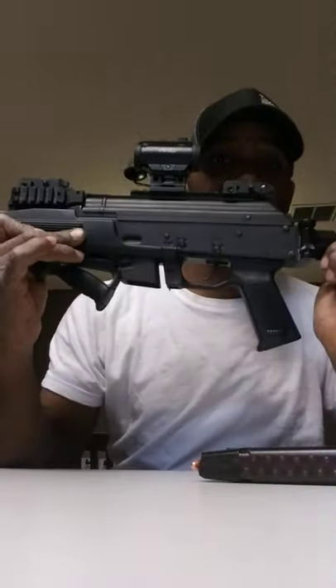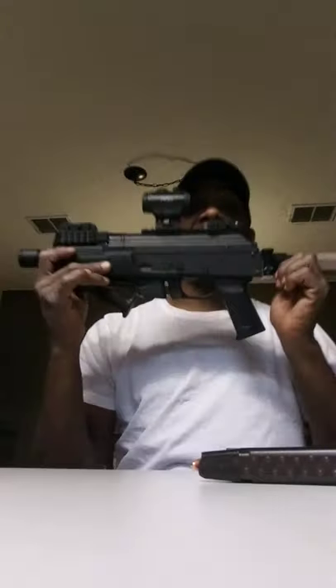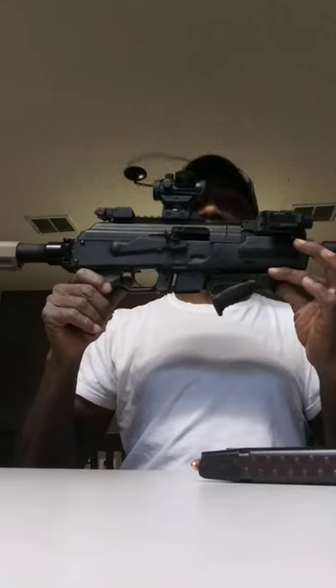This thing is heavy as hell. If you plan on getting this gun, the gun by itself without accessories weighs about six pounds and something. You need to build your arms up if you're going to hold this thing all day. I'm 175 pounds, I ain't no weakling, but it's got some weight on it. You ain't gonna stand around all day holding it — not gonna happen.